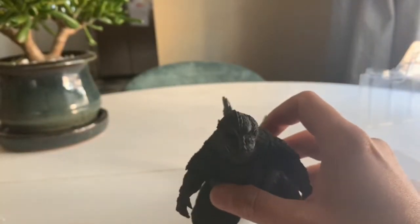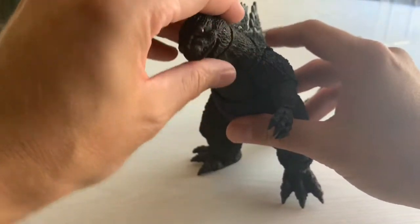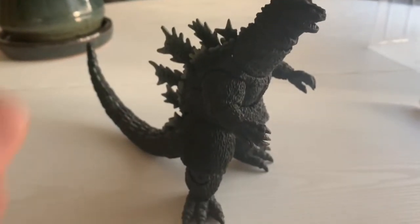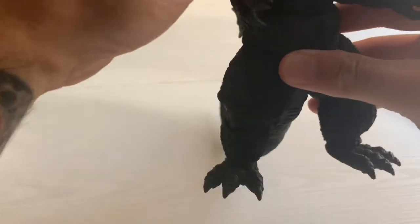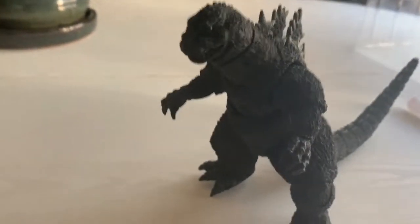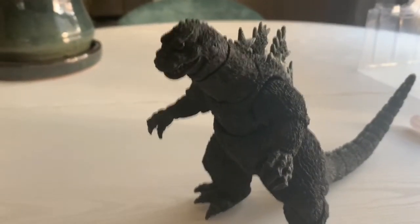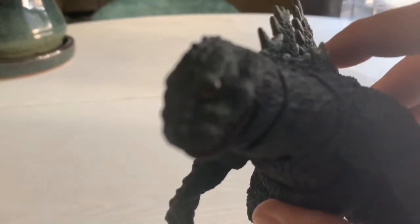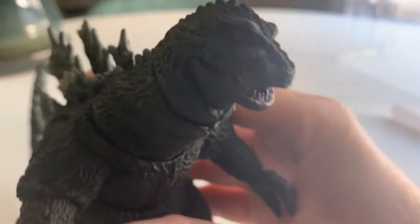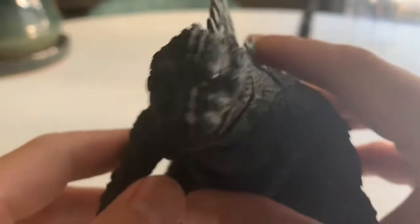So let's angle down here a little bit and take a look at this guy. Right off the bat, beautiful sculpt — very accurate to the way the suit looked in 1962 in King Kong vs. Godzilla. The eyes, if you can see, are actually a translucent clear plastic that are over the eye sculpt.